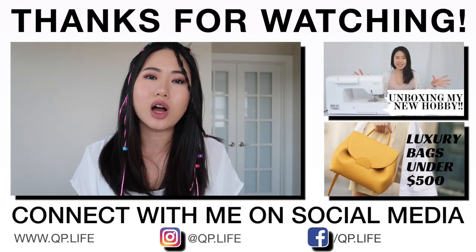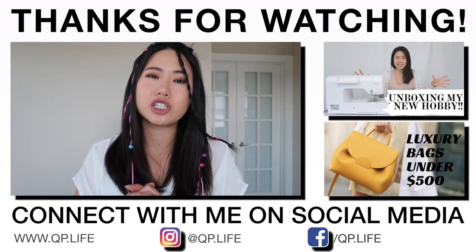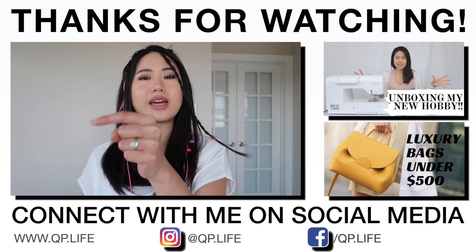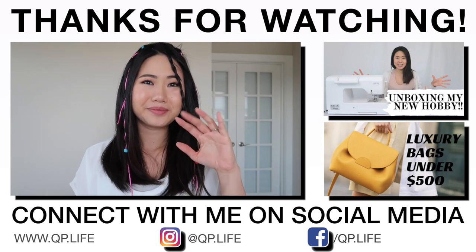I hope you guys enjoyed this video. I know it's not a super technical one — a little bit on the fun side. Let me know your thoughts in the comment section below, and let me know if there are any hair tools you want me to try. Thank you so much for watching. Please give this video a like if you enjoyed it, and if you haven't already, click that subscribe button so you can see more videos like this. I hope to see you in the next video — bye!